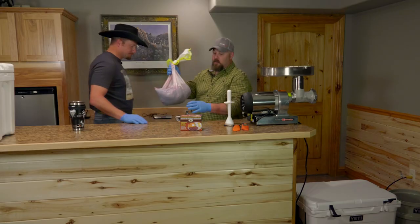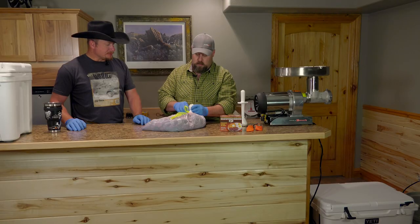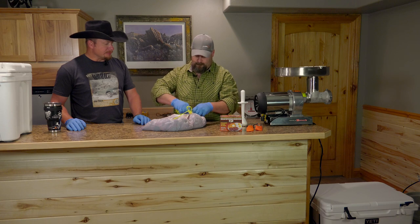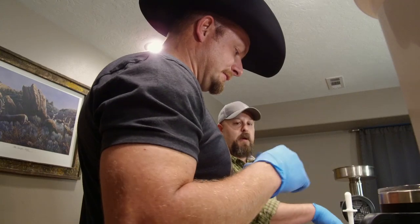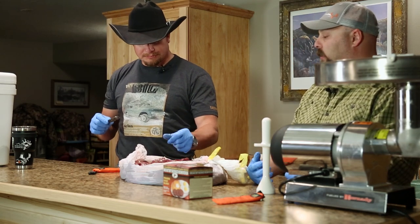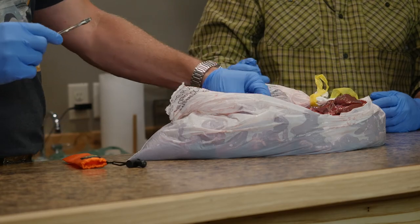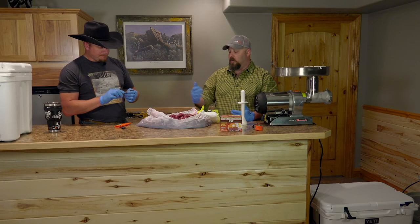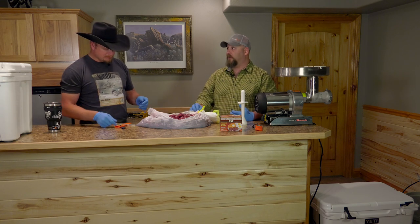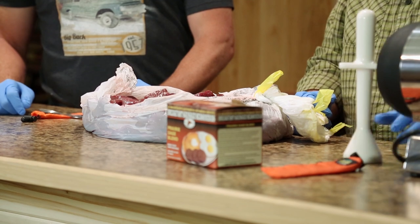I've got a bag full of antelope — it's chunked, not ground yet. It's just a trash bag. I heard through the grapevine you weren't supposed to use trash bags for meat. Feel that — put your hands in there. It's cold, like ice, on the verge of being frozen. It's okay to use a plastic bag when you're doing that because the meat's cold — it's not going to spoil. To put warm meat in a plastic bag? No, that's not good. You're going to spoil that meat pretty quickly.